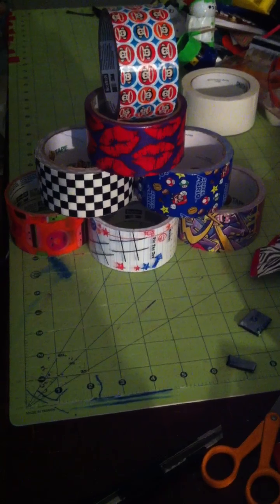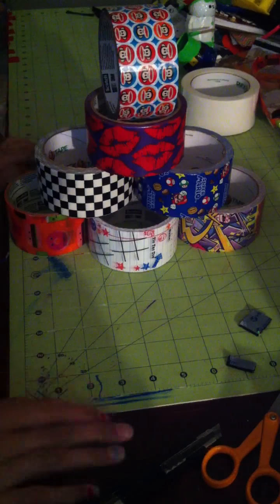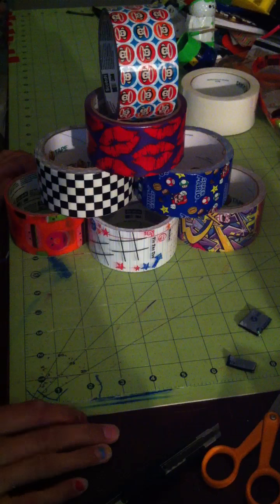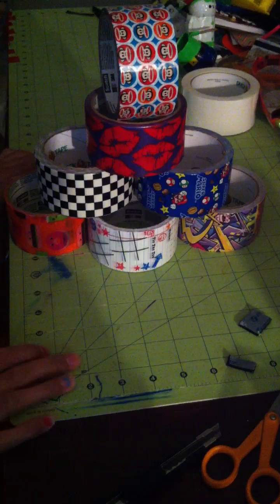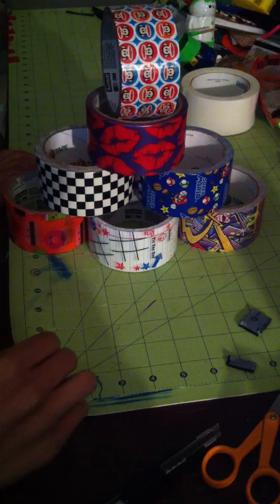Welcome to the next duct tape video here on the channel. Like always, I'm fizzle70718, and today this isn't actually a tutorial. I thought I'd start doing hauls — like when I get home from the store, show you new duct tapes that I got. I got these actually a couple days ago, made a video, decided I wanted to redo it, so I took it off YouTube and now I'm redoing it.